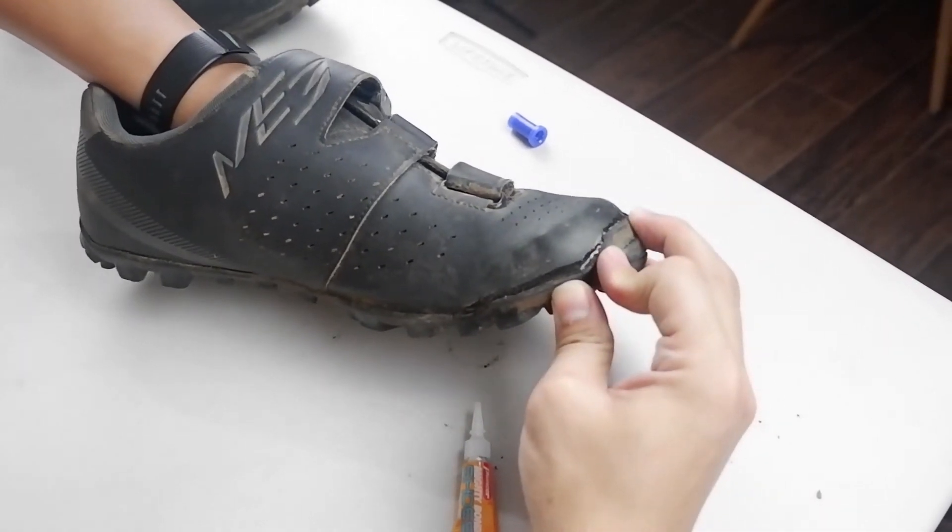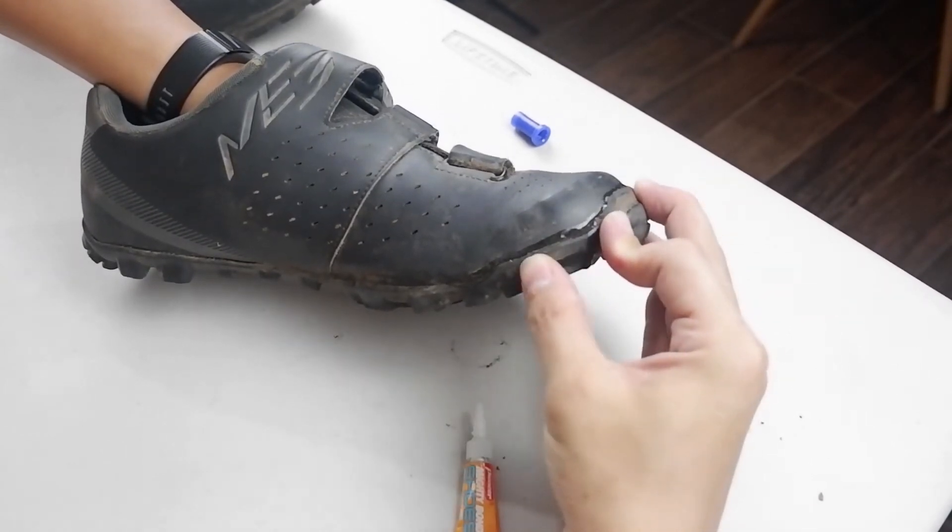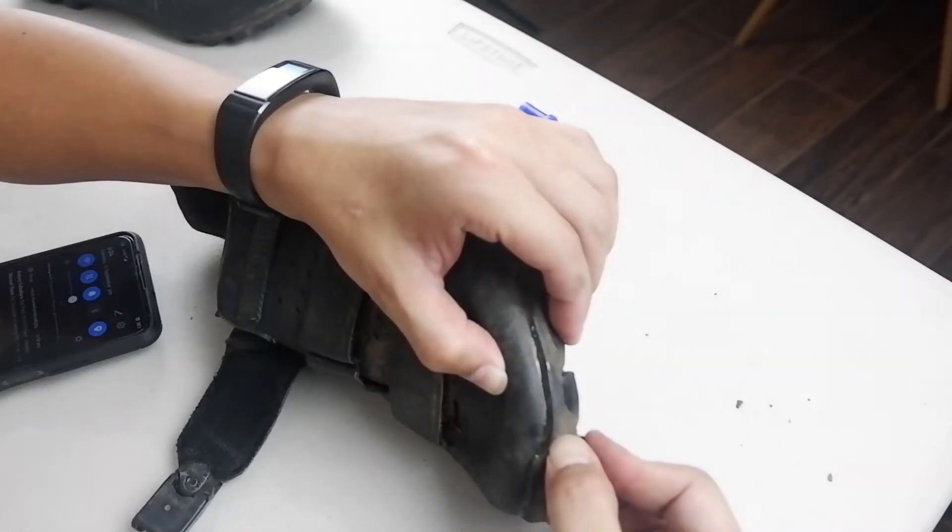But I also applied the Mighty Bond just to make sure it doesn't come apart. Because if the shoes suddenly break in the middle of the ride, that's a hassle. At least it's there as an emergency fix.